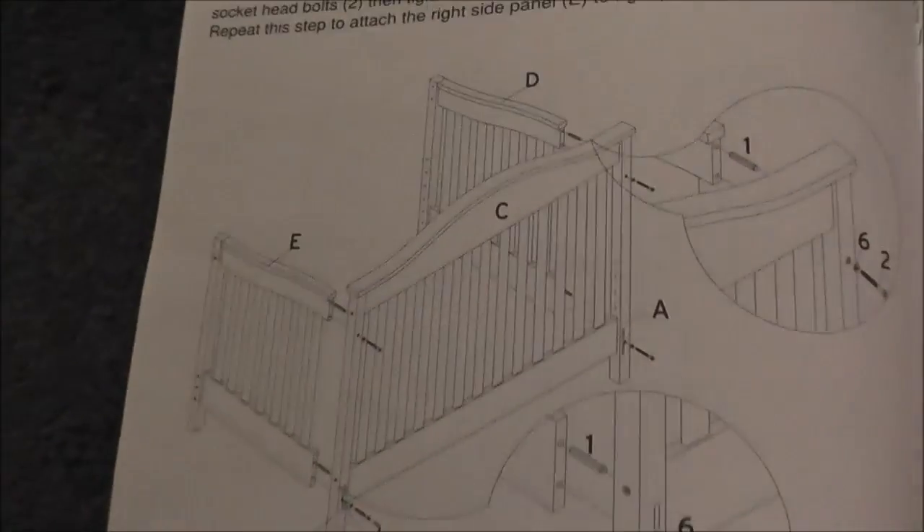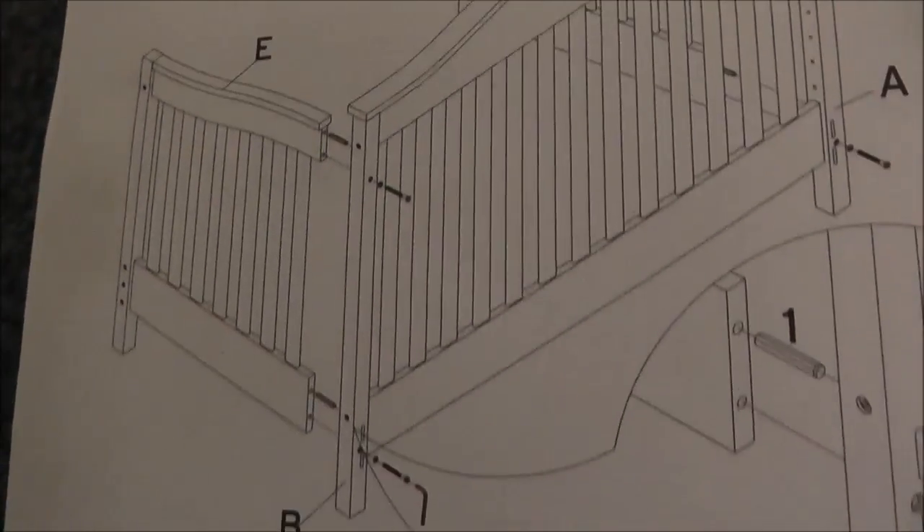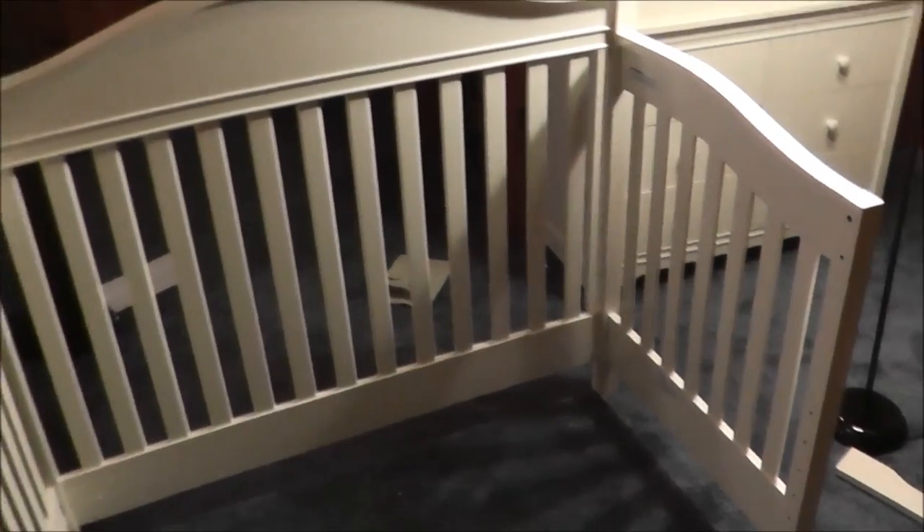Step two has you putting the sides of the crib on and it doesn't look too bad either, so let's get to it. Here's the crib with step two completed — got both sides on, and next we're moving on to step three.